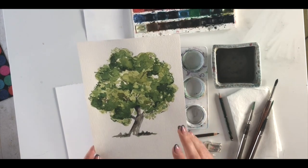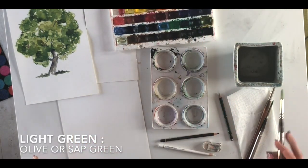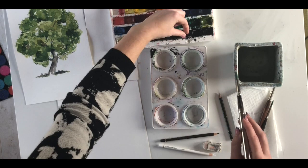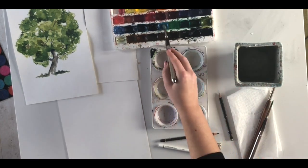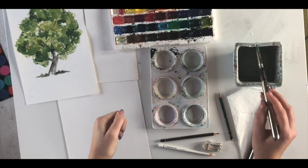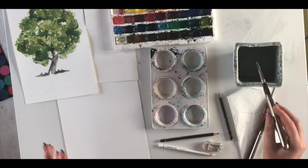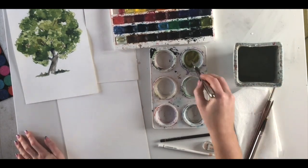For the light green I'm using olive green, also called sap green in some sets. Always wet your paint palette to activate the colors — because they're watercolor, they're water-activated — so just add a little blob of water to the colors you might use. You can also use a misting bottle to activate them.